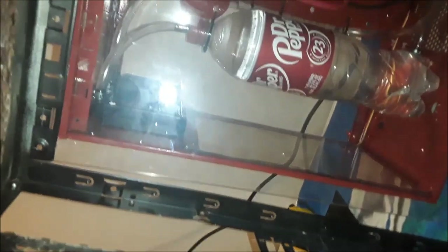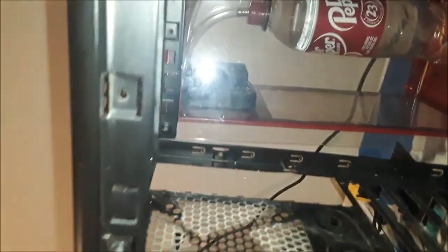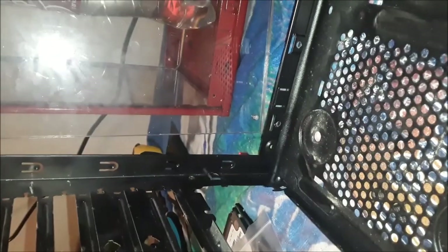I was worried it wasn't going to go well, so I wanted to change things up so that in case there were any leaks I wouldn't damage anything. Normally the CPU would go up here, the graphics card would go here, and the power supply at the bottom. The problem is if anything leaks from the CPU water block, it's going to drip directly down onto the graphics card and then into the power supply.